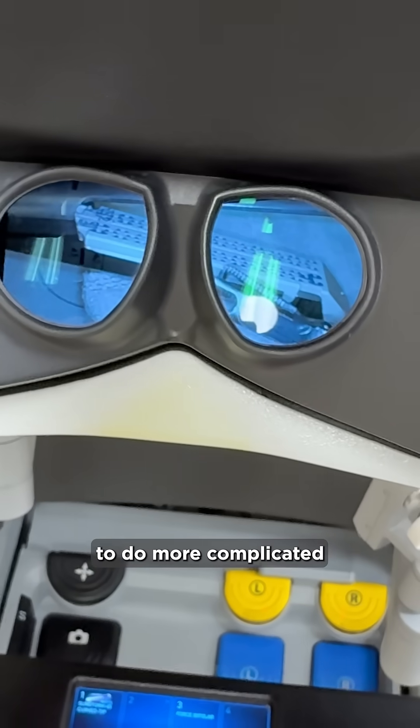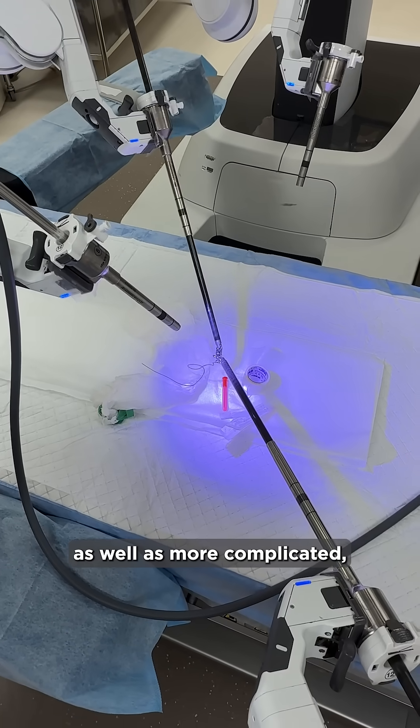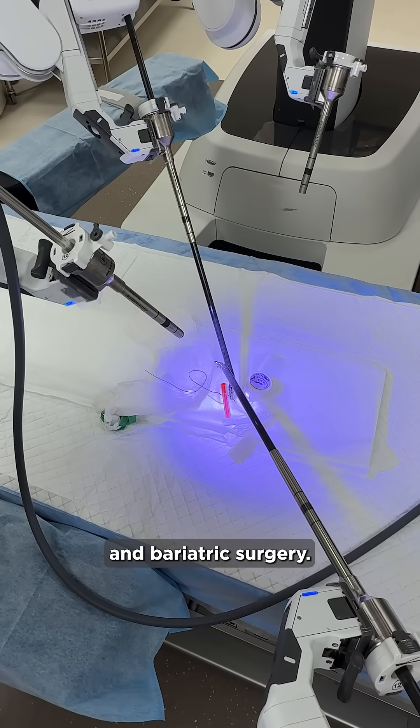This allows us to do more complicated hernia repairs, as well as more complicated colon surgery and bariatric surgery.